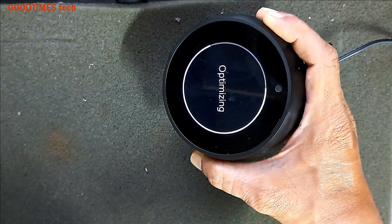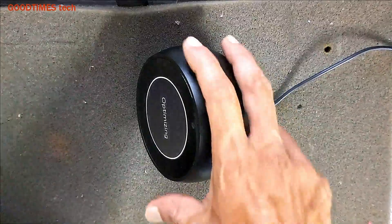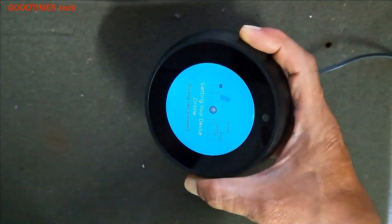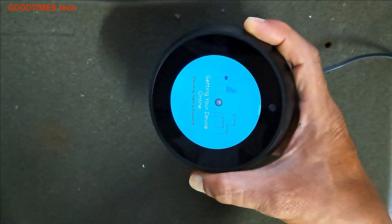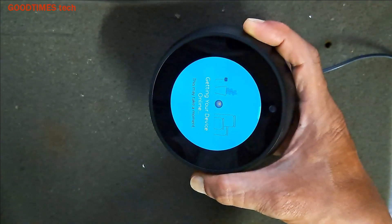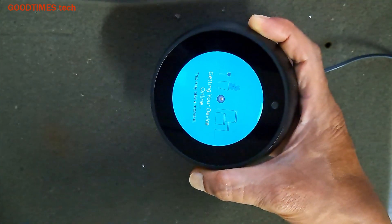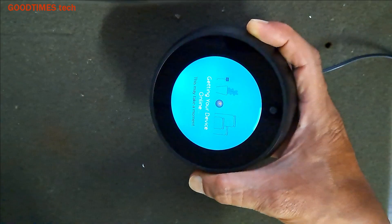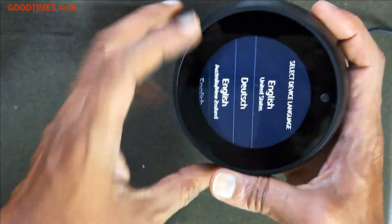Nearly 74 percent is complete. Now you see it's searching for a Wi-Fi device — 'Getting your device online, this may take a moment.' So after this there will be some instructions to set up your device as if you have purchased it new.